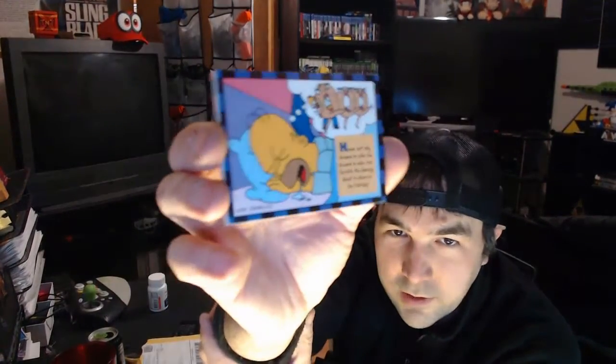Homer not only dreams in color, he dreams in odor too. 'Scratch the dancing donut to share his fantasy.' I think I remember having this one. There's dancing donuts there with Homer, so you can scratch those and smell them — they stick out a little. You can see it when you hold it to the light. It's awesome that I can still smell that. It's hard to describe — it's definitely a kind of unique, kind of spicy smell.